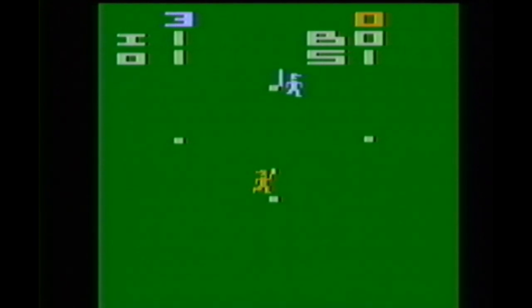Home Run for Atari 2600. This is from 1978. I had this game back in the 80s when I played Atari all the time, and it was old back then. Now this is really old. And you know what? This is one of my favorite baseball video games.